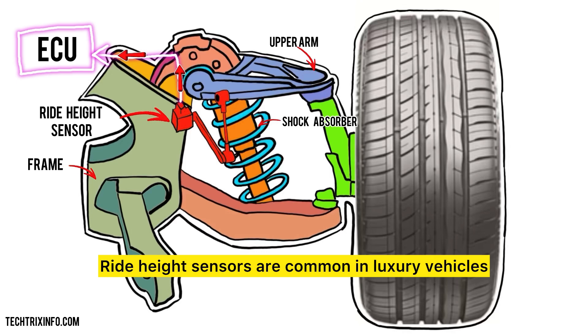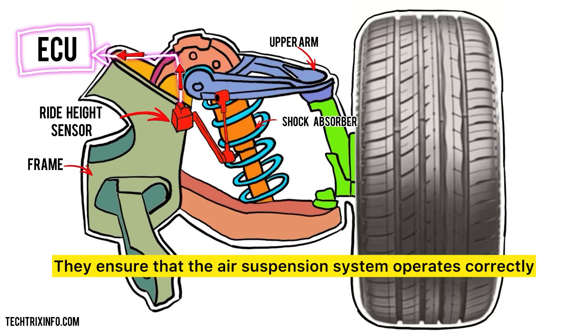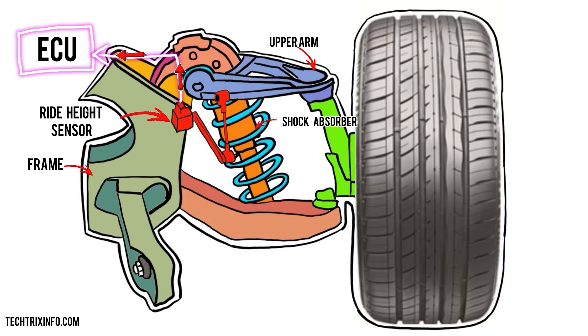Ride height sensors are common in luxury vehicles and those equipped with air suspension systems, such as many models from brands like Mercedes-Benz and Ford. They ensure that the air suspension system operates correctly, adjusting to load changes and maintaining ride height.